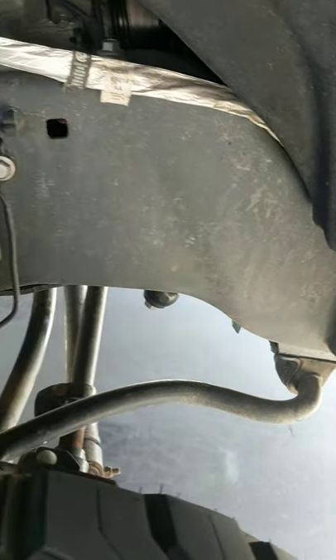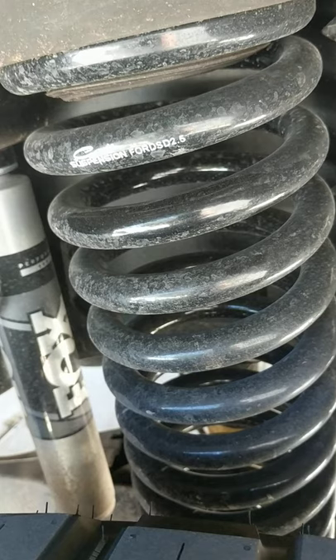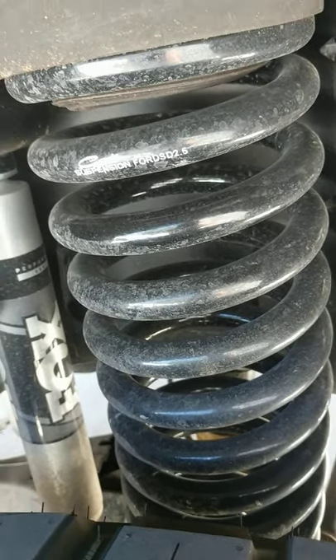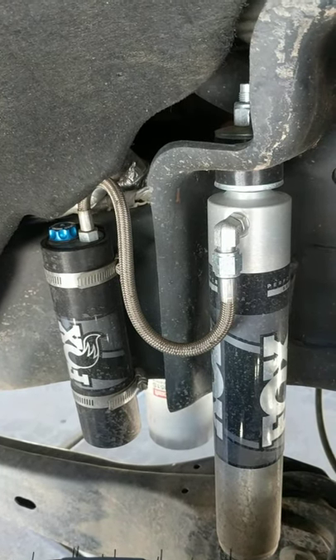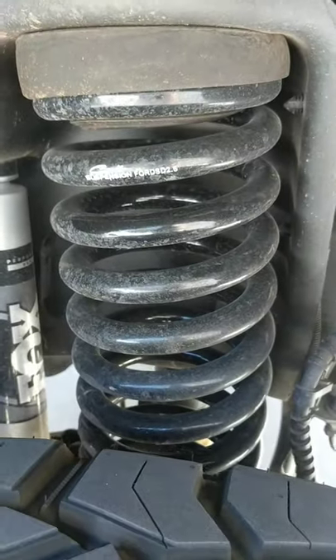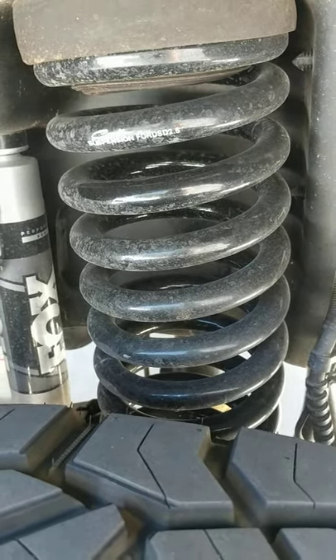Minus some of the price — if you want to do the sway bar extensions, the bump stop extensions — I also did the two degree caster shims. Anyways, just to let you guys know these shocks are definitely worth it, way better than the FX4 crappy Ford ones. And the springs go good with them too — for $300, why not. Thanks guys for watching.